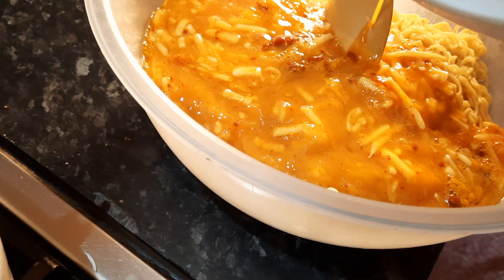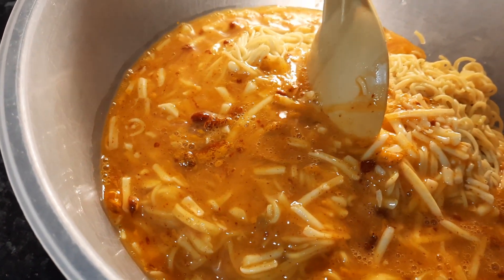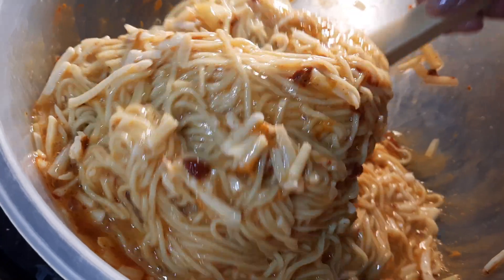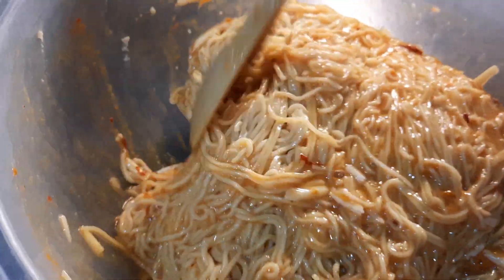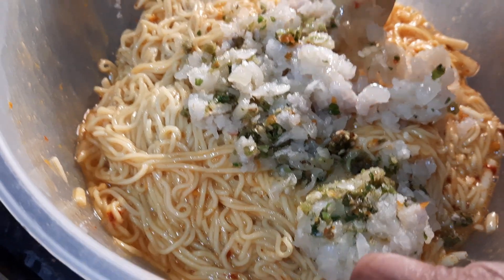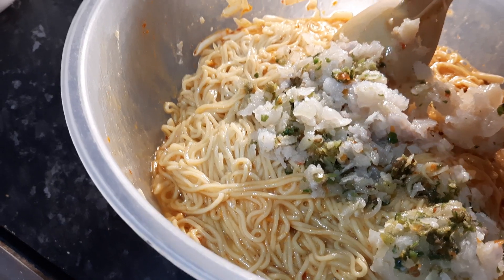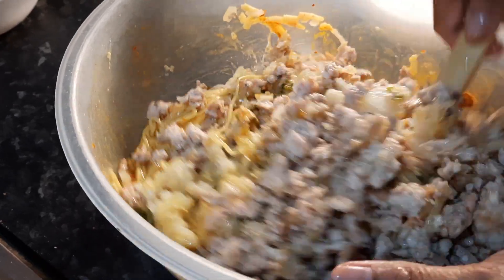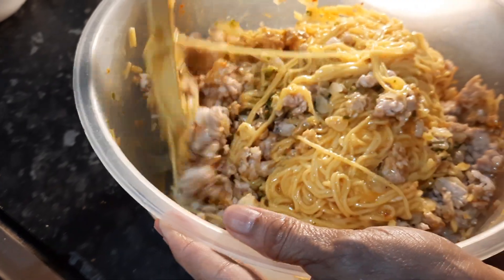We're going to put the noodles in there and give that a good mix. Then we add the other things - the chilies, the onions, and finally the mince meat. So we're putting in the chili and onions now viewers. As always, the key thing is to really mix well and then your bake is going to turn out that much better.